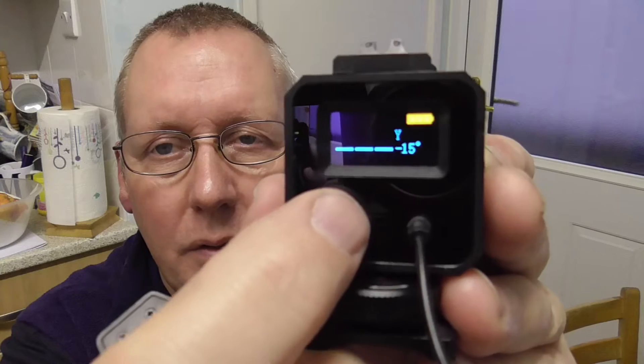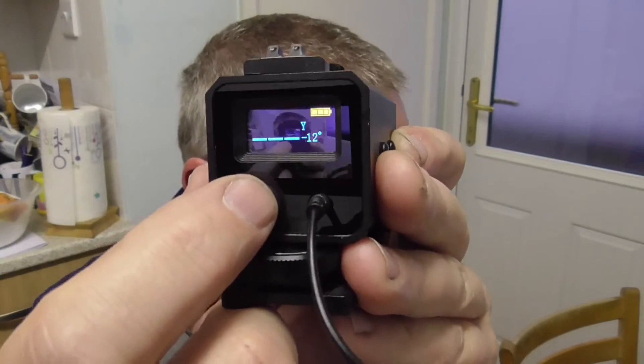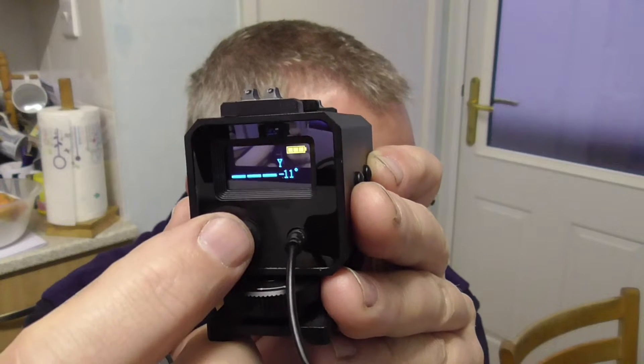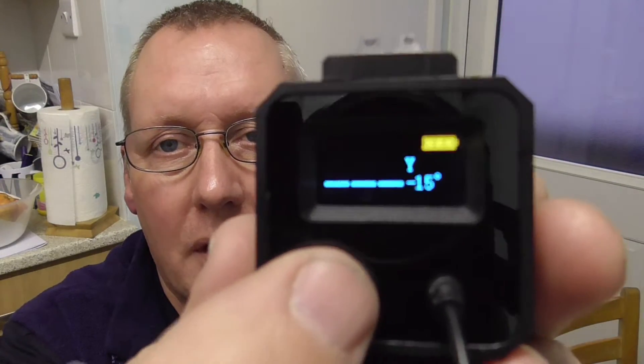There are different modes you can cycle through by pressing the mode button. First is ranging mode, which is the default. Then it goes to fog mode, which should help in foggy conditions. Then horizontal mode — with and without fog. And there's a speed mode where you can also hold the button to flick between miles per hour and kilometers per hour.